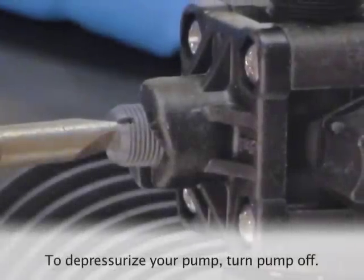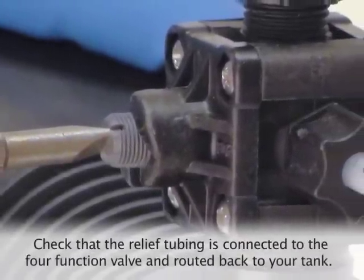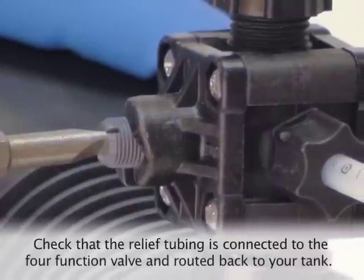First, we will need to depressurize your pump. To do so, you will need to make sure that the relief tubing is connected to the four-function valve and routed back to your solution tank.